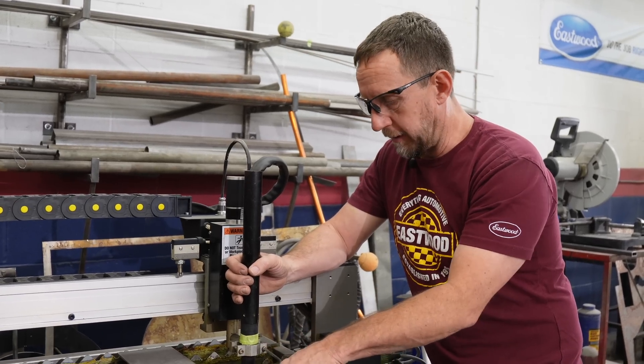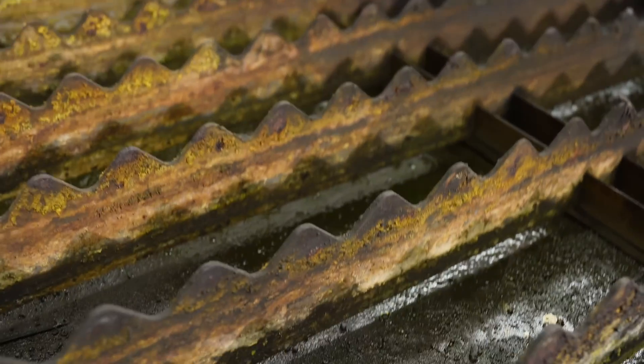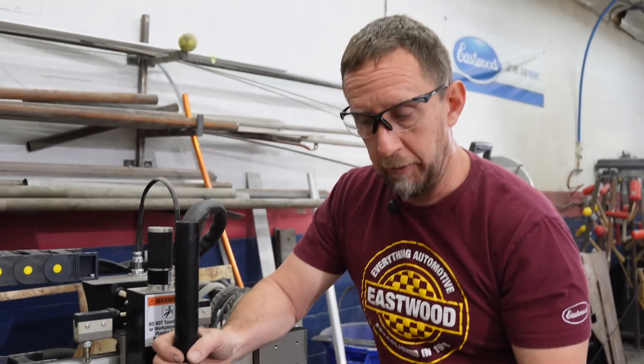Getting ready to cut some pieces on this table. In addition to needing coolant, the tip is worn out as is obvious by the angle it's cutting — so I'm going to replace some of these consumables before I start cutting.